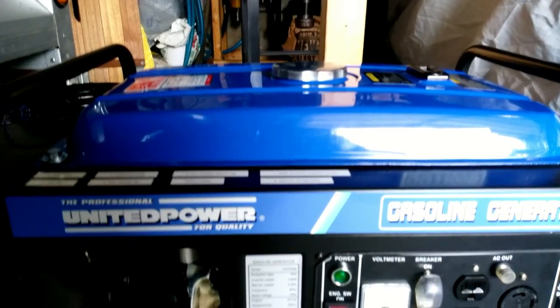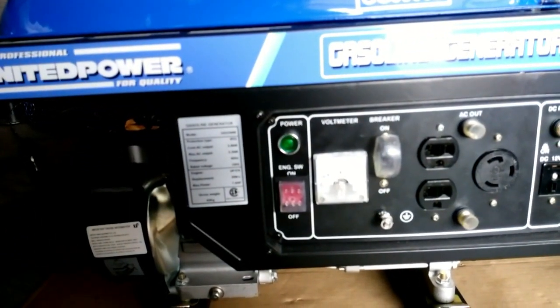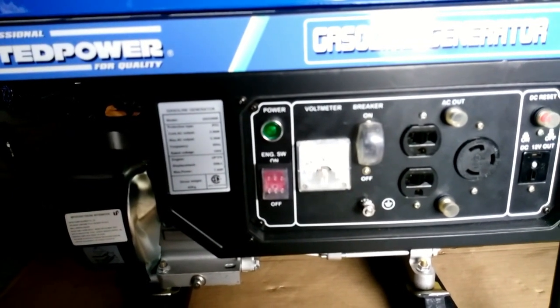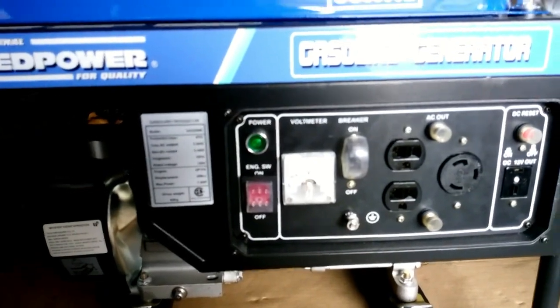We're going to look at how it runs under power, do a check on the sine wave that comes out of it, and measure the voltages for both AC and DC and share that information.